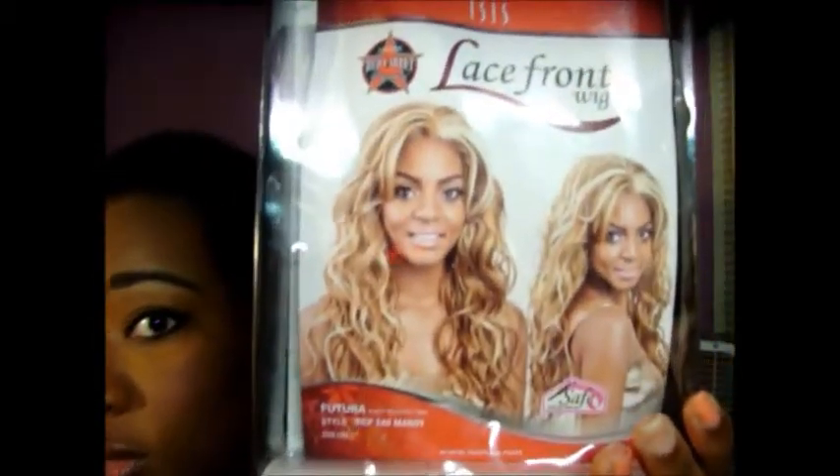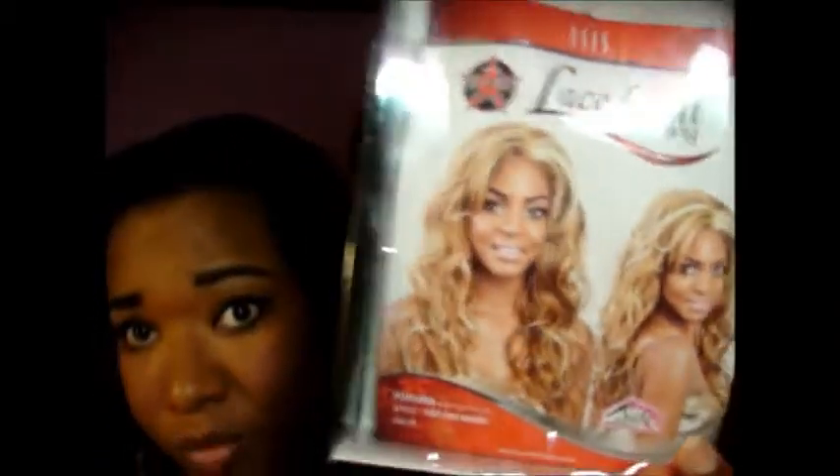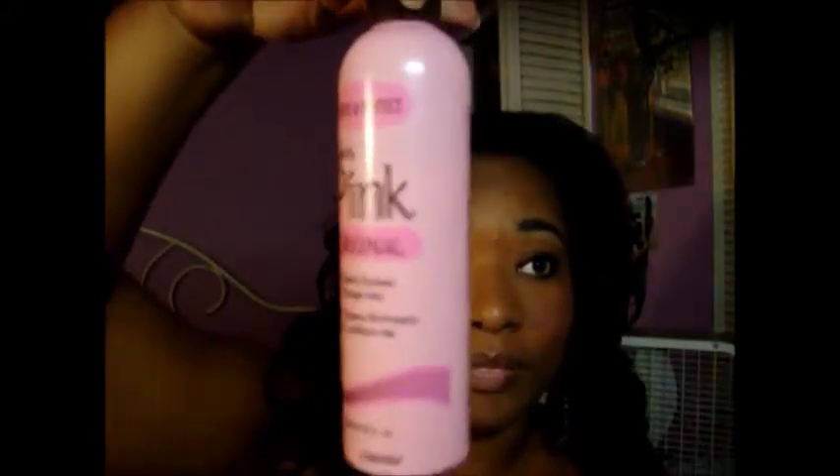When I first got it, it was beautiful — it looked exactly like the picture. I was rocking it like a beautiful black girl with blonde hair; the waves were just gorgeous. But after a couple of days, the hair got really hard and tangled really bad to the point where I couldn't put a comb through it. So I had to find a remedy to fix this hair, and I put pink lotion in it to help make it soft and detangle it so I could comb out all the horrible tangles.